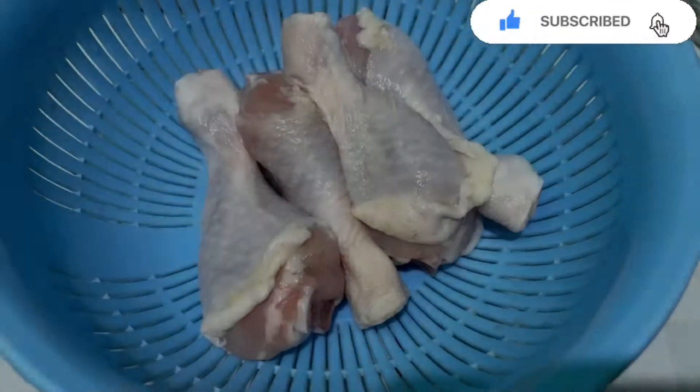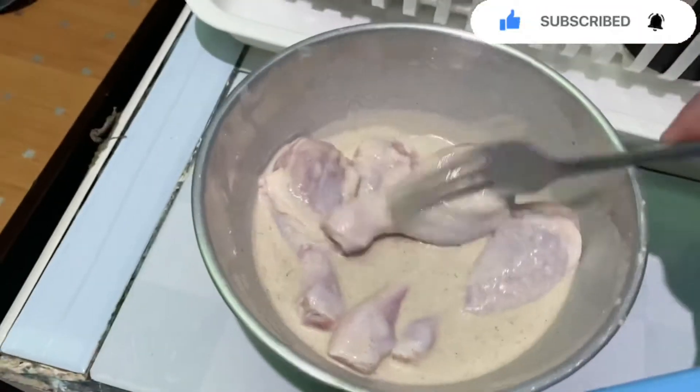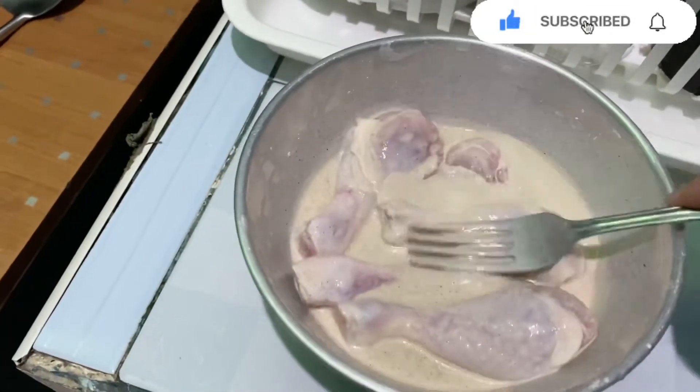Following step number one, I just add water — 60 ml. We use leg for chicken and then we put in the butter.